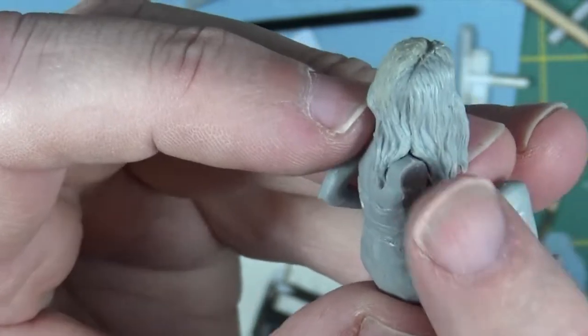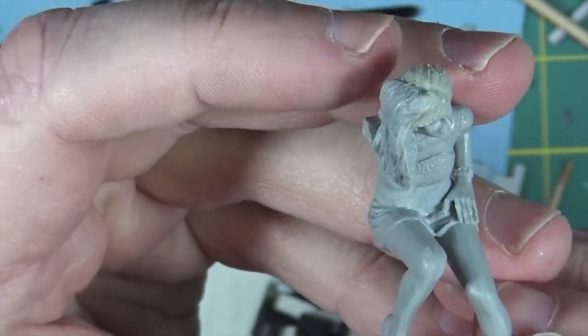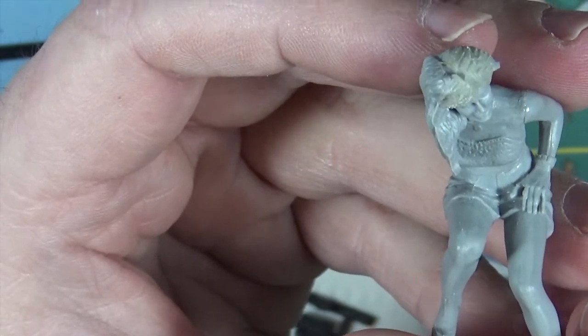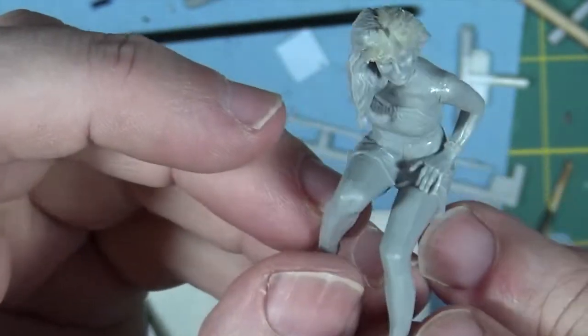I can't put this other arm on until I get her seated in the car. This other arm is meant to be laid on the steering wheel. So I have to get the interior of the car done first and put onto the chassis before I can place that arm down. Once that's down, then I can start painting.